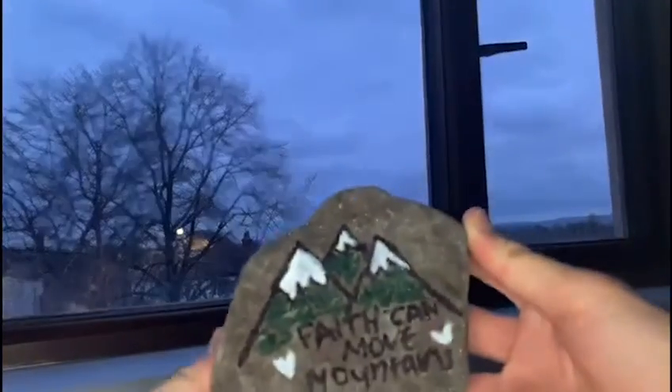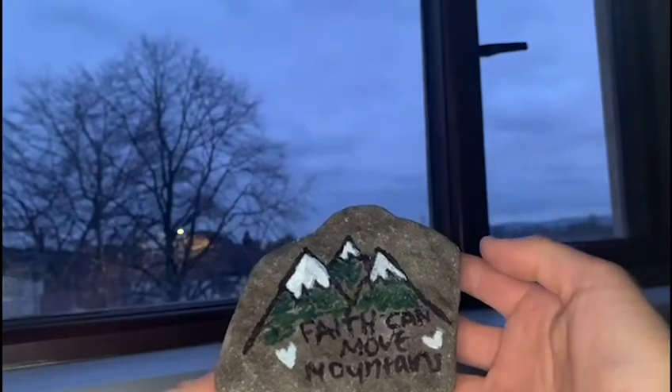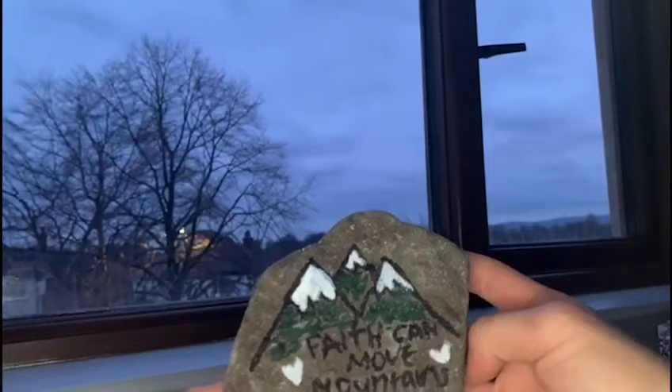The final one is one that my sister very kindly did for me — it says 'Faith can move mountains' and she drew little mountains for us. All we used again was Sharpie and we also used chalk pen on this one.